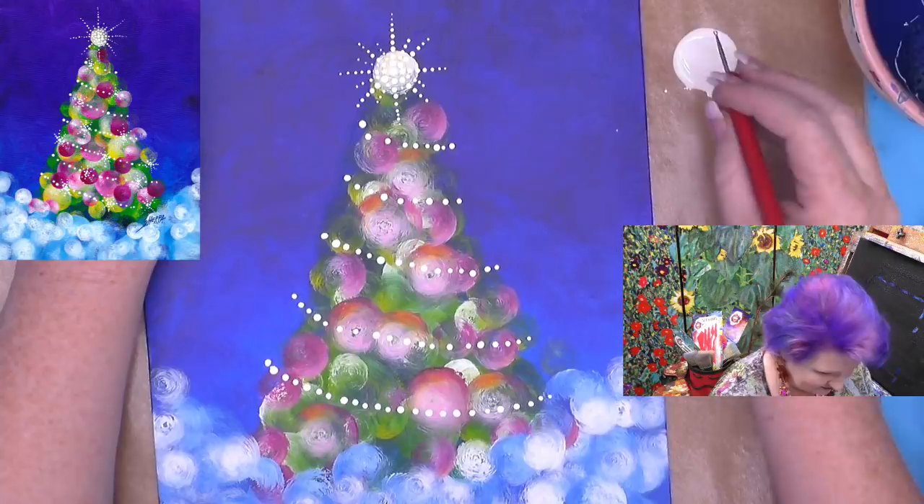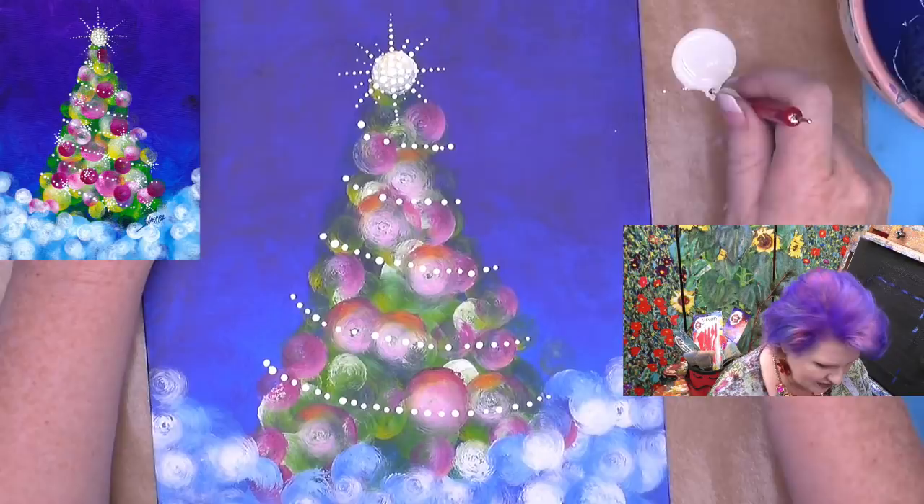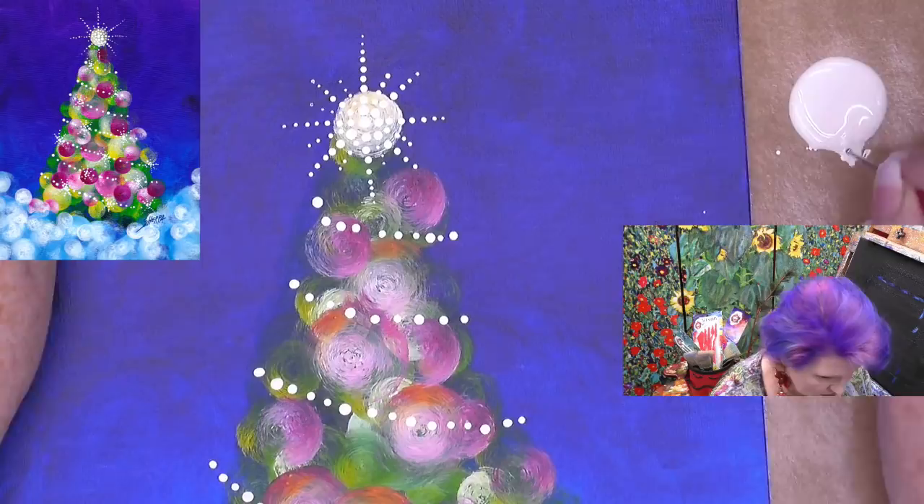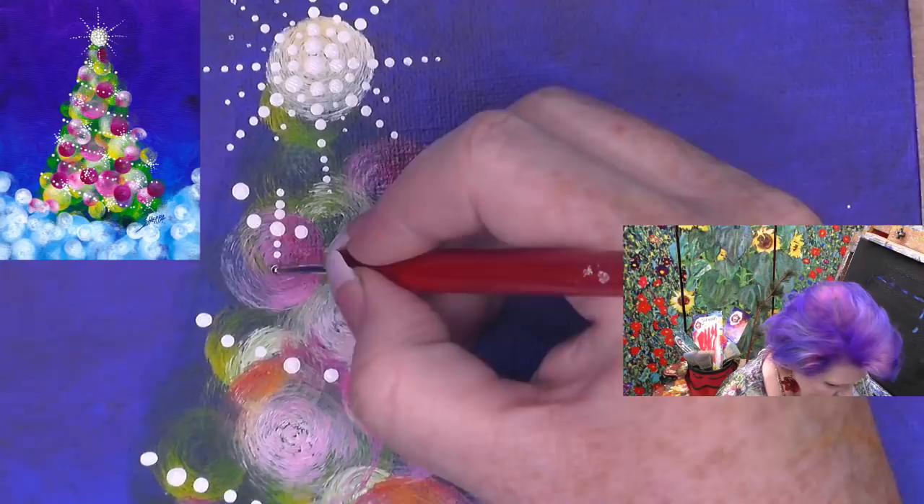I'm going to pick a dot and probably place one extra dot right here because of where I want it. You can always go back and do that — if you're like, 'I need a dot,' add the dot. Now everything else I'm going to do with my small tool. I'm going to put one sparkle on this row, then out the diagonal.